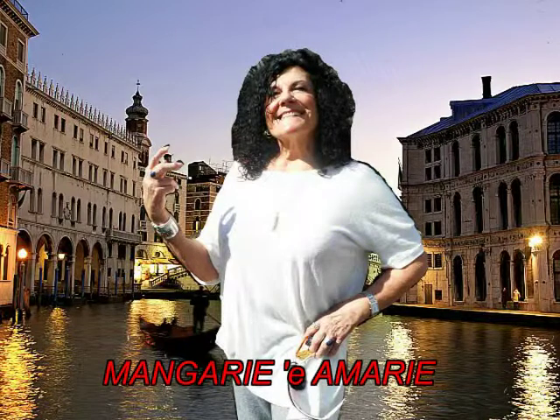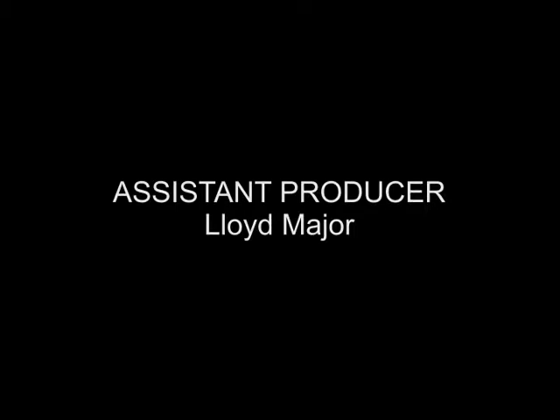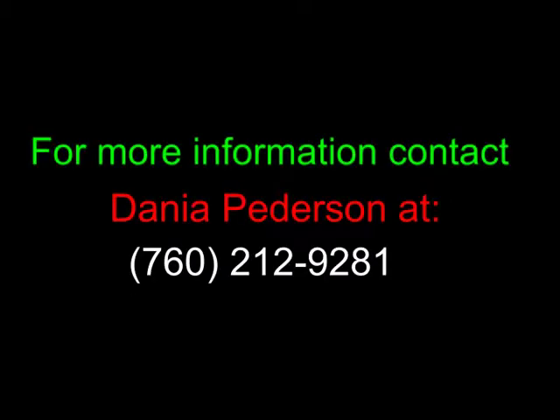I hope you enjoyed learning how to make the chicken cacciatore. I hope you try my recipe book, Mangiare e Amare — all from my mama's recipes in Reggio Emilia. Take care. Bye-bye.